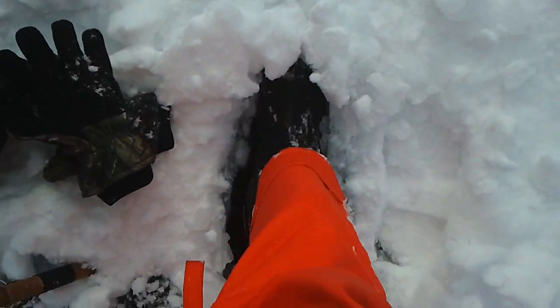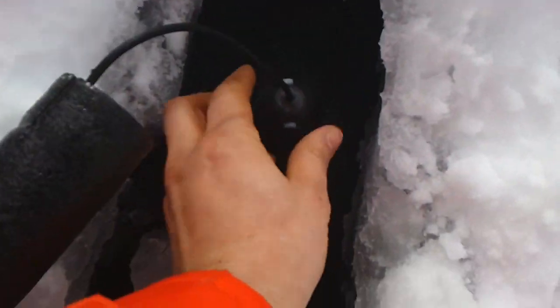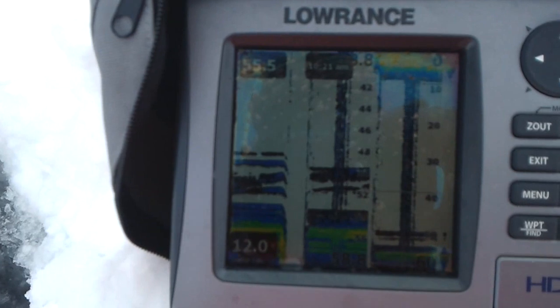I'm just going to clear away the snow right here. That's ice — solid ice. I'll grab my transducer. So that transducer is now on the ice, reading straight through the ice.